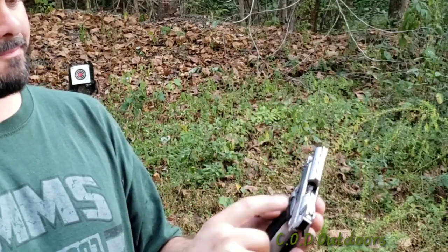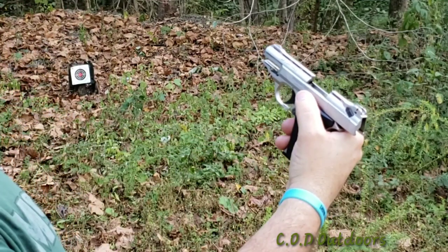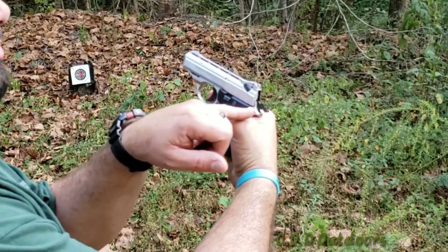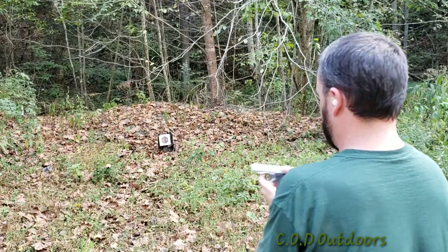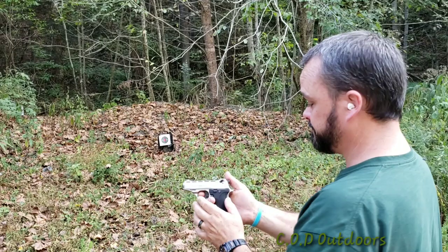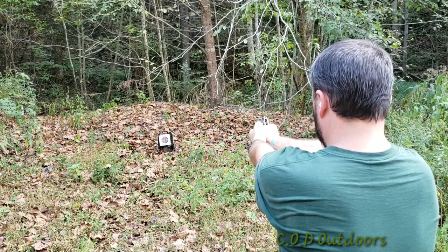To release and put a shell in the chamber, just pull down on this safety, let the slide move forward. At this time I'm going to leave the top safety on and just release the hammer down until it's time to shoot. Now I'm putting the safety off so the gun's ready to fire — pull the hammer back just this one time; we won't have to pull it back anymore until we're done firing.